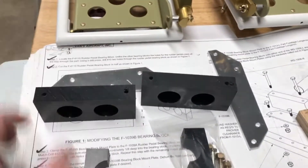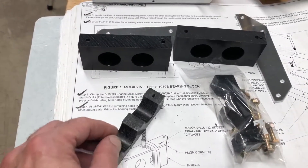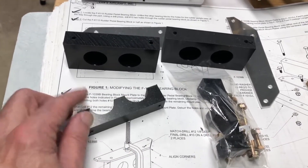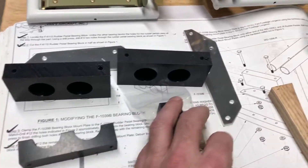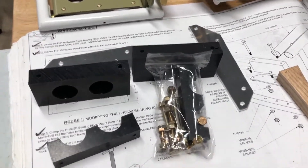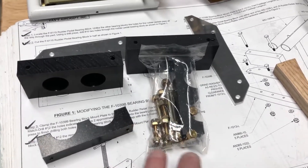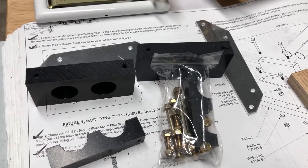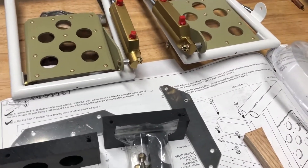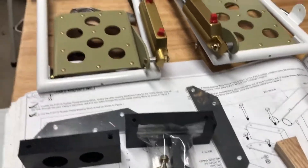There are three attachment blocks — it was one piece, you drill the holes out and then cut it in half, which I've done. Because I'm going to prime these parts I put them all in a little baggie so all the nuts, bolts, and washers are together. That way when I go to do the final assembly I don't have to hunt around — it's all prepped and ready to go, which makes it a lot easier.